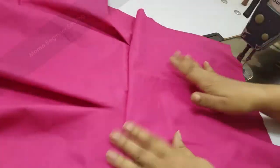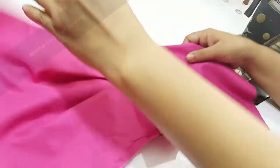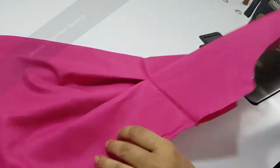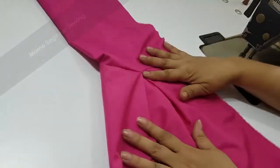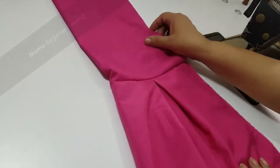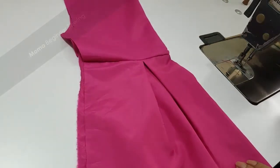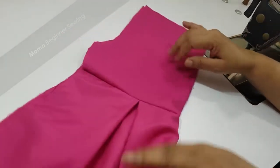This is it, guys. You can see that this is a very clean and clear ruffle band. This is basically a box pleat ruffle band — I have given a pleated look over here. Now I am going to make the other one piece for you and then we are going to stitch them together.